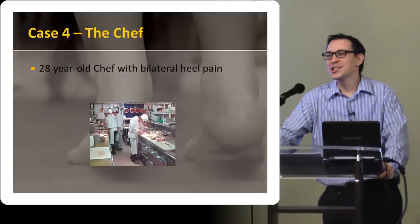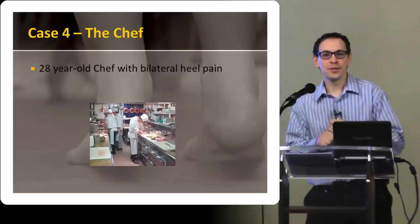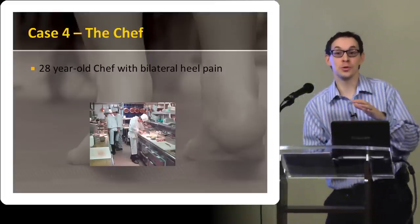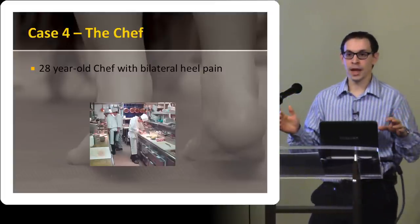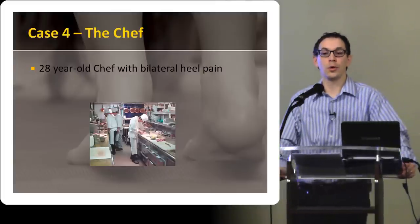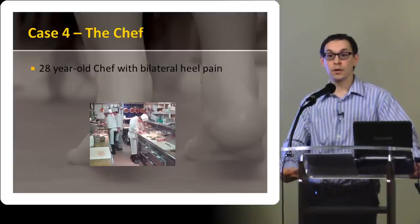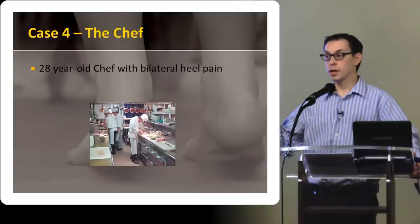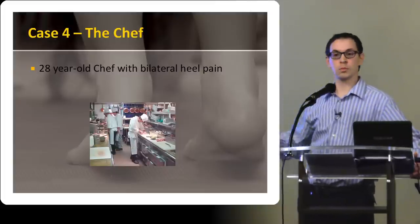For plantar fasciitis, my treatment scheme typically — and it also depends how long it's been there — but for a more acute, new onset plantar fasciitis, I will use anti-inflammatories. If they want to try cream they can. I emphasize the importance of physiotherapy — stretching, strengthening. A very simple thing to do is put a towel down on the ground and use your toes to grab and curl it up — a good way to strengthen the bottom of the foot. A good way of stretching the foot is to put a golf ball in the freezer, make a little round frozen ice pack, put it down on the floor, gently roll your foot over it and put some gentle pressure down — a good way to stretch out the plantar fascia while icing it.